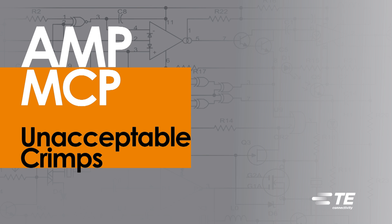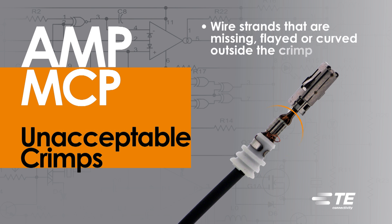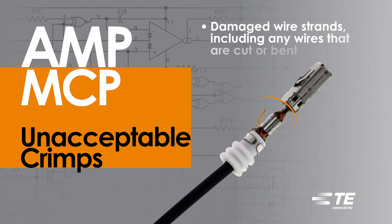Unacceptable crimps on Amp MCP Contacts would include wire strands not visible on both sides of the conductor crimp; wire strands that are missing, flayed, or curved outside the crimp — this will produce a bad crimp even if the wire is captured into the crimped area; and damaged wire strands, including any wires that are cut or bent.